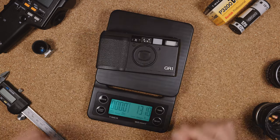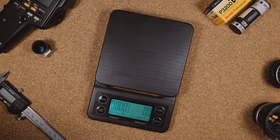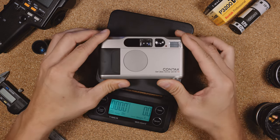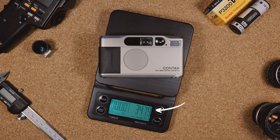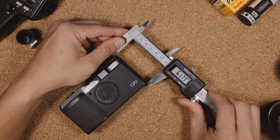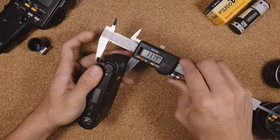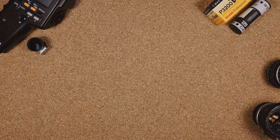With a roll of film and a battery in it, it weighs 210 grams, which is amongst the smallest and lightest film cameras that you're able to find today. In comparison, the Contax T2 comes in at just about 350 grams. It measures just over 11.6cm long, 6.1cm tall, and 3.3cm thick, and at these dimensions, it easily fits into your pocket.